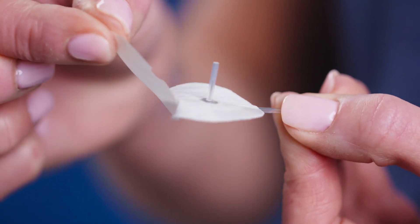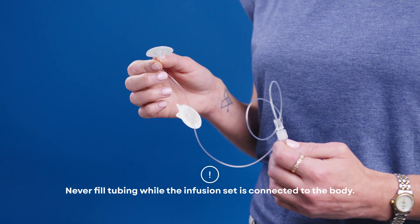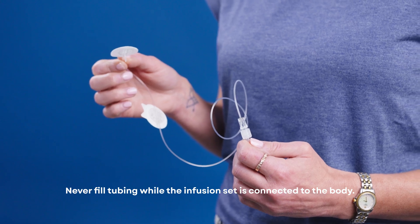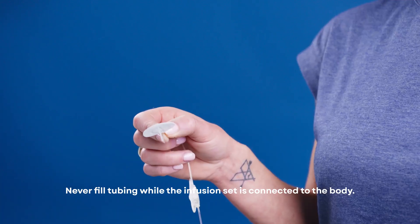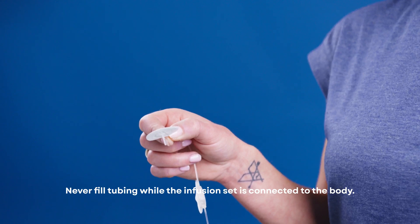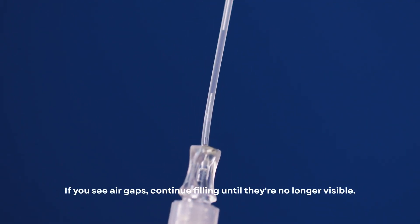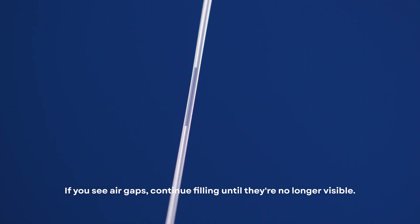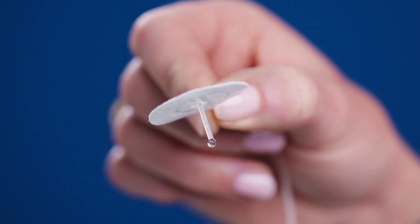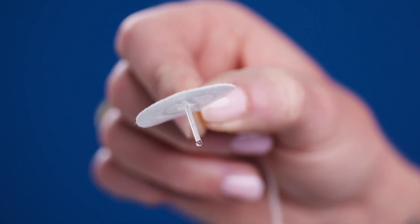Carefully remove the adhesive paper. Now you're ready to fill the tubing with insulin. Hold the pump with the cartridge connector or pigtail pointing up to push out the air bubbles. Point the infusion set needle downward to prevent insulin from falling onto the adhesive. Then check for air gaps in the tubing. If you see air gaps, continue filling until they are no longer visible. Finally, ensure you see drops of insulin at the end of the connector needle before proceeding.